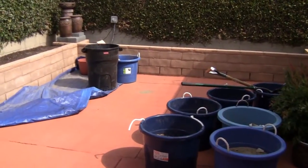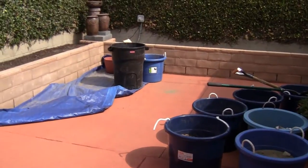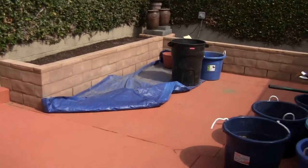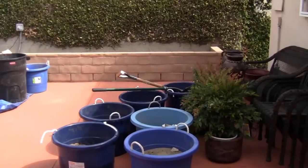Hi everyone, it's Goddess Lily and welcome to my channel. I want to show you one of my summer projects — I'm working on my backyard. It's a very small space, which is why the video is entitled 'Small Spaces.'